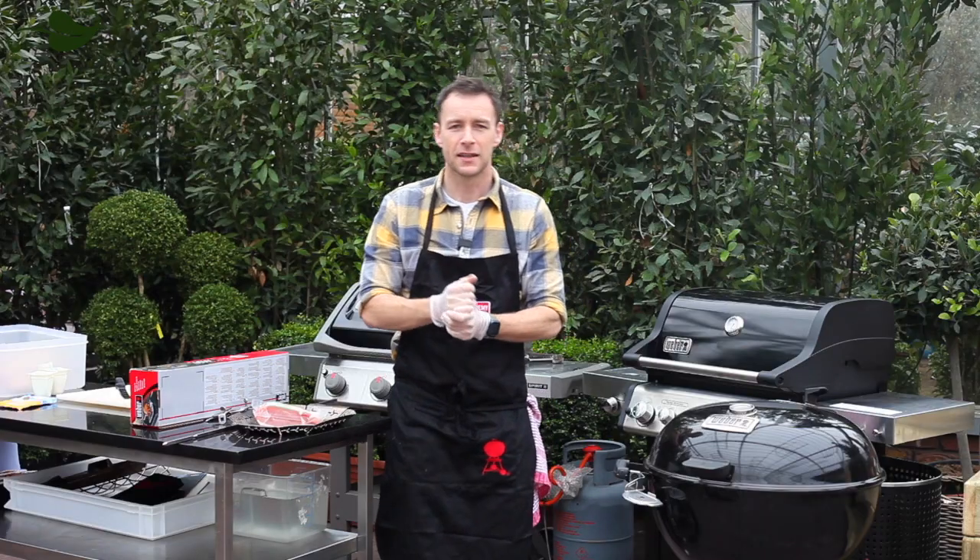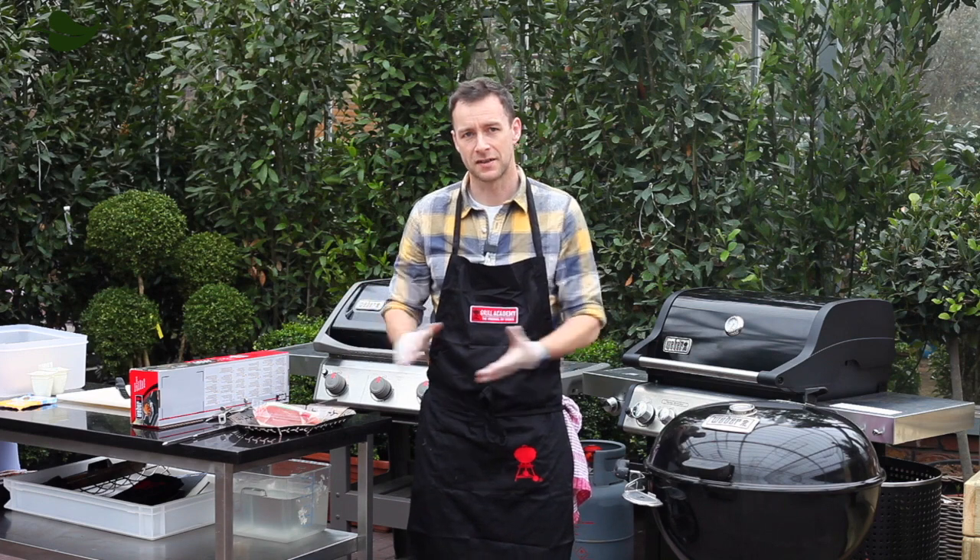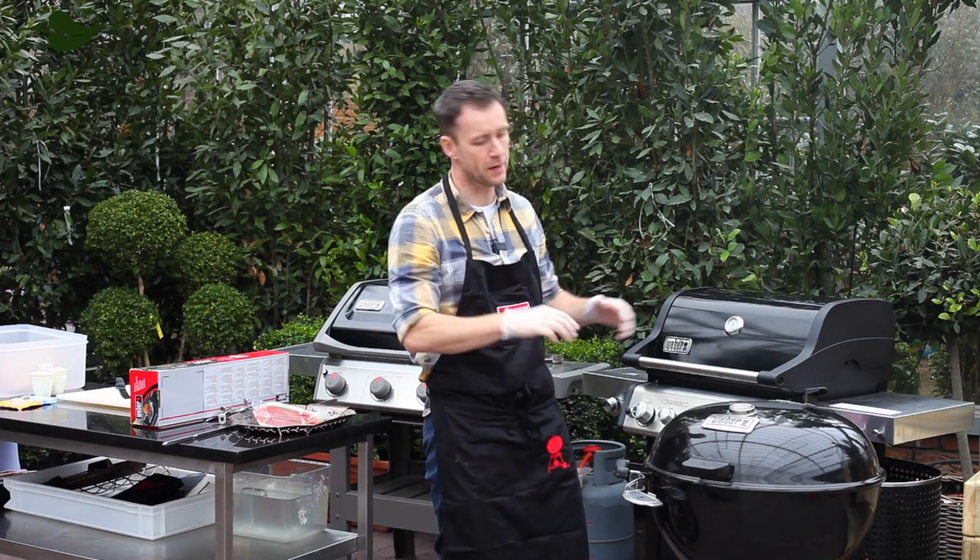Hi guys, how's it going? David here from Kinsale Gourmet Academy. I'm one of the Weber Grill chefs. I'm up at Pavilion Garden Centre today in Cork and we're going to do some barbecuing.